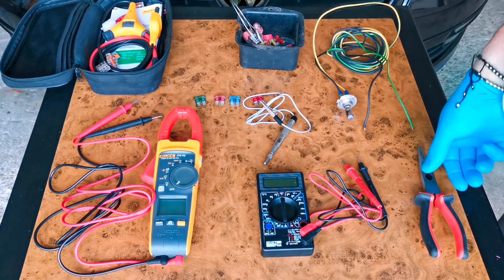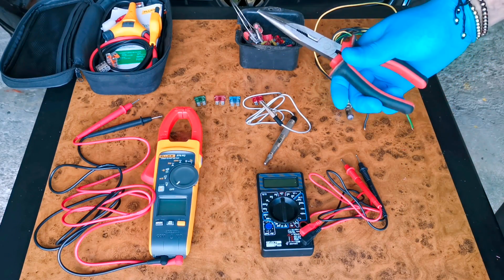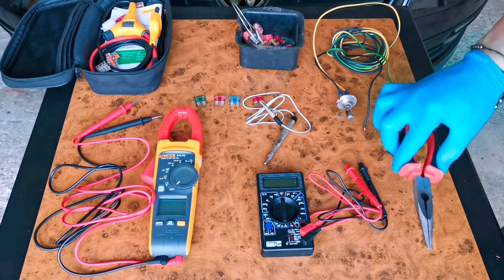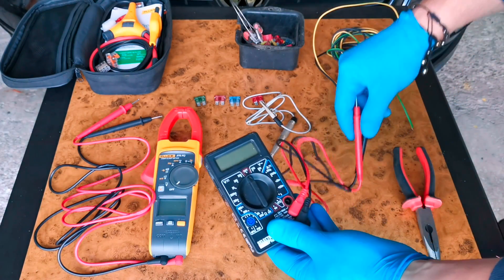Hello everybody! In this episode I will show you how to check your car fuses. Today I will show you three methods on how to check your fuses. Method number one is to pull them out with a set of pliers. Method number two is to check them with a multimeter.